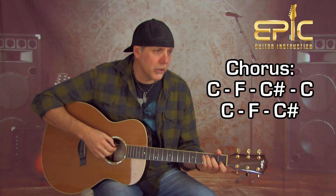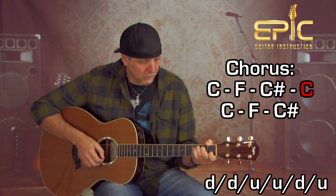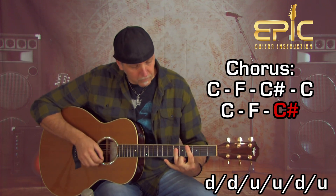Then it goes into the chorus. The chorus is going to be C to F to C sharp, back to C, and then he repeats the C again — F, C sharp — 'the man who sold the world.' Then it goes back into the lick again six times, just like the intro. All the verses are the same and all the choruses are the same.